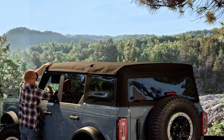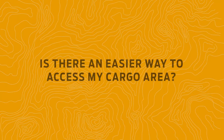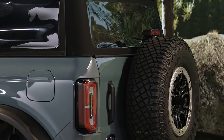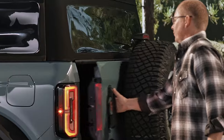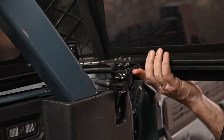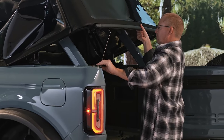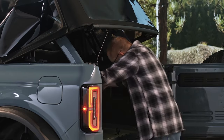Fully unfold the soft top, then secure the two latches in the headliner. To gain quicker access to the cargo area, simply open the swing gate, then push up on these latches on each side of the soft top. Lift up the back and pull down on the prop bar and secure it to hold the top in place.